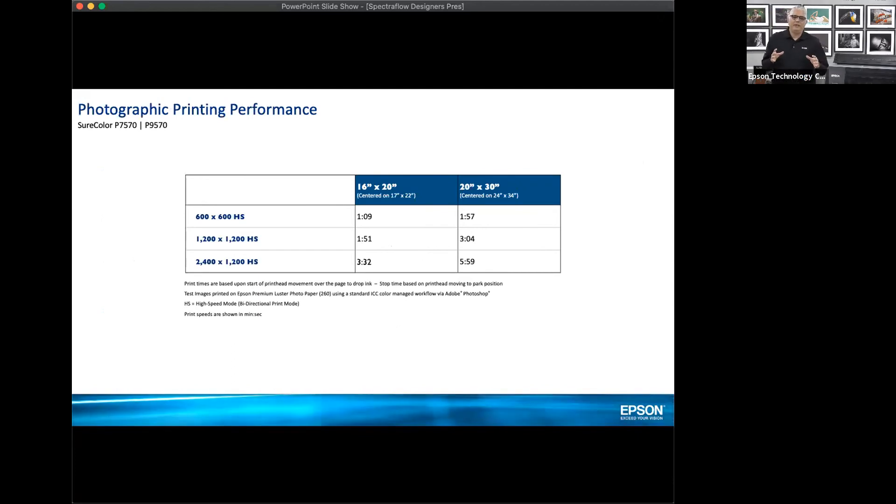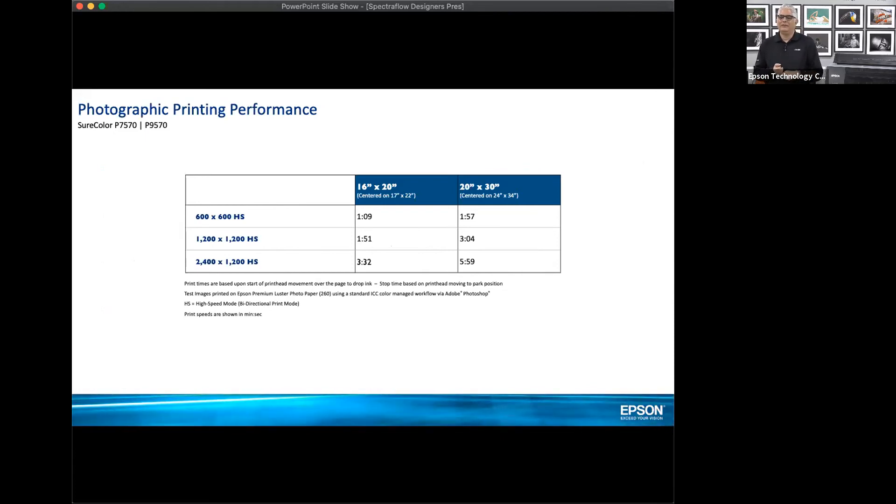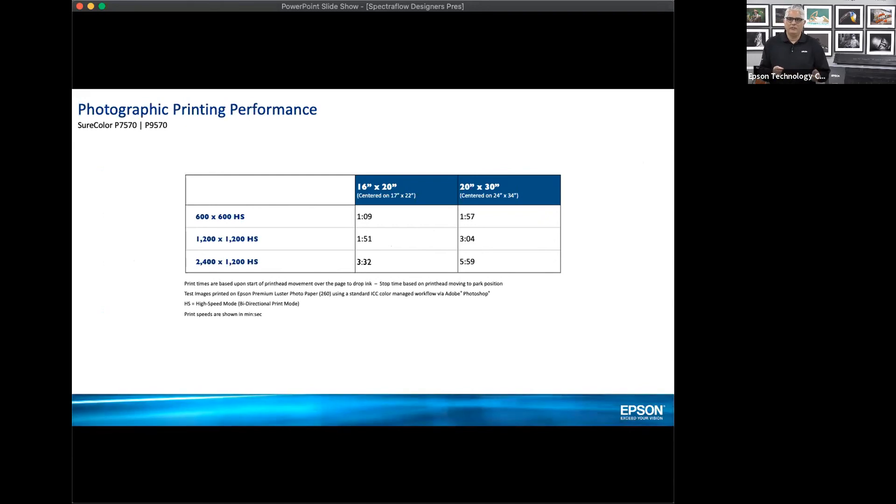I want to talk about speed because we have such a huge print head. For a 16 by 20 inch rendering printing at 600 by 600 high speed, which is bi-directional, you'll get that print out in one minute and nine seconds — incredibly fast. This table shows various resolutions; even at the highest resolution possible, it's a three minute and 32 second print. It's incredibly fast compared to our previous generation.